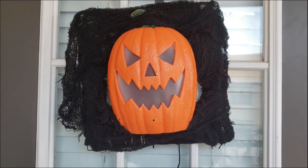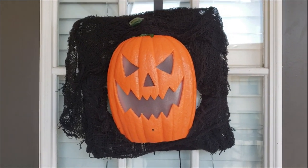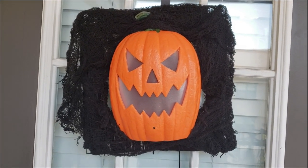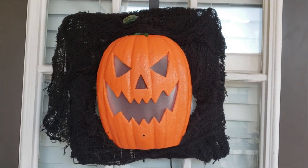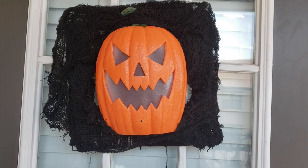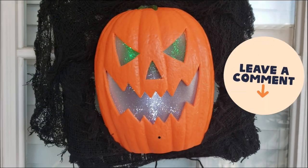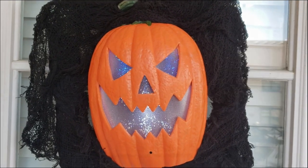This is how my little wreath turned out — I really like it. It's really simple and easy. I think I'll hang it up at the back door of my house, though I'm still not sure. My kids love it so I might hang it up in their room. I would love to know what you think about this DIY down in the comment section below.